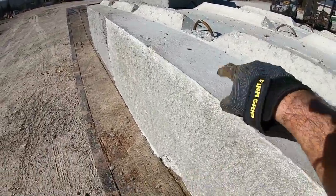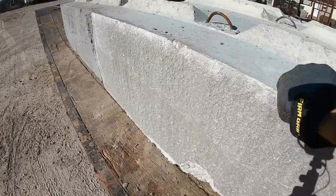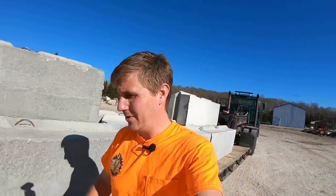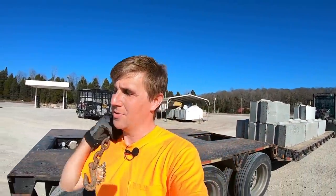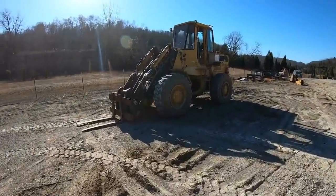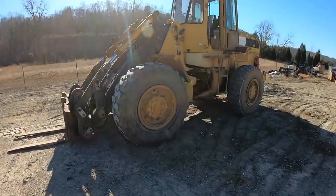One thing DOT would probably knock me for is the strap going across with no edge protection — that's kind of a big no-no, and I know it. I've got good access to edge protection and it would take me 10 minutes to get it; I just keep forgetting. We're going to use the loader to get these offloaded, which makes sense.